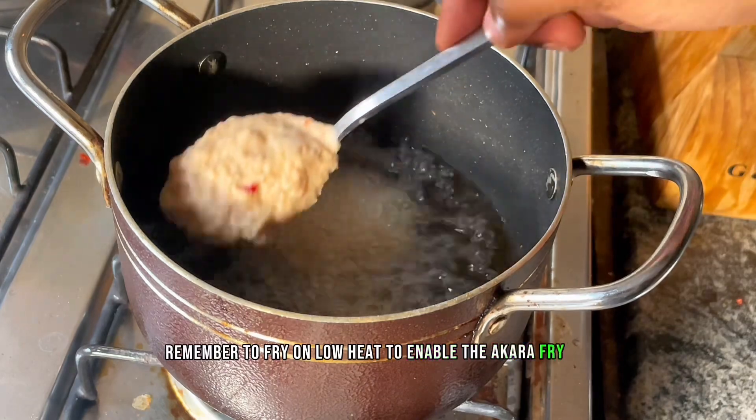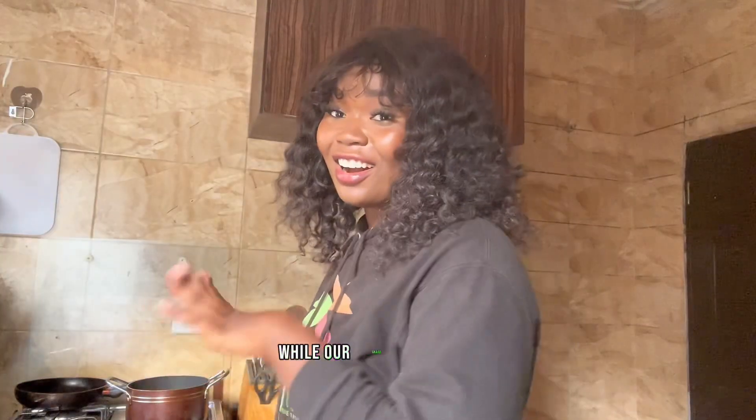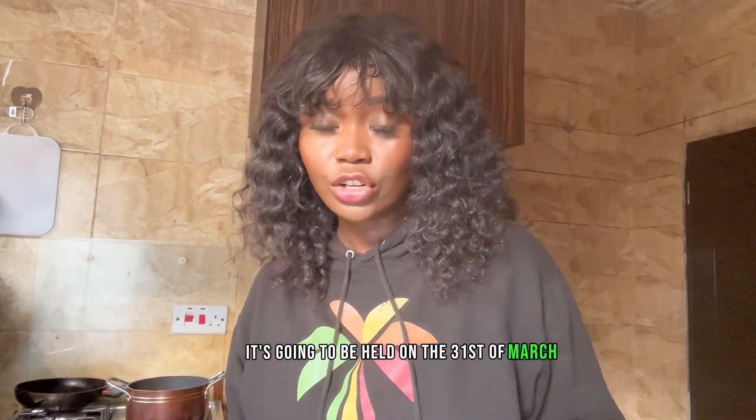We'll proceed to scooping our bean mix into the pot of oil. Remember to fry this on low heat to enable the akara to fry properly. While our akara is frying, let me tell you more about Suya Sunday — it's going to be held on the 31st of March.